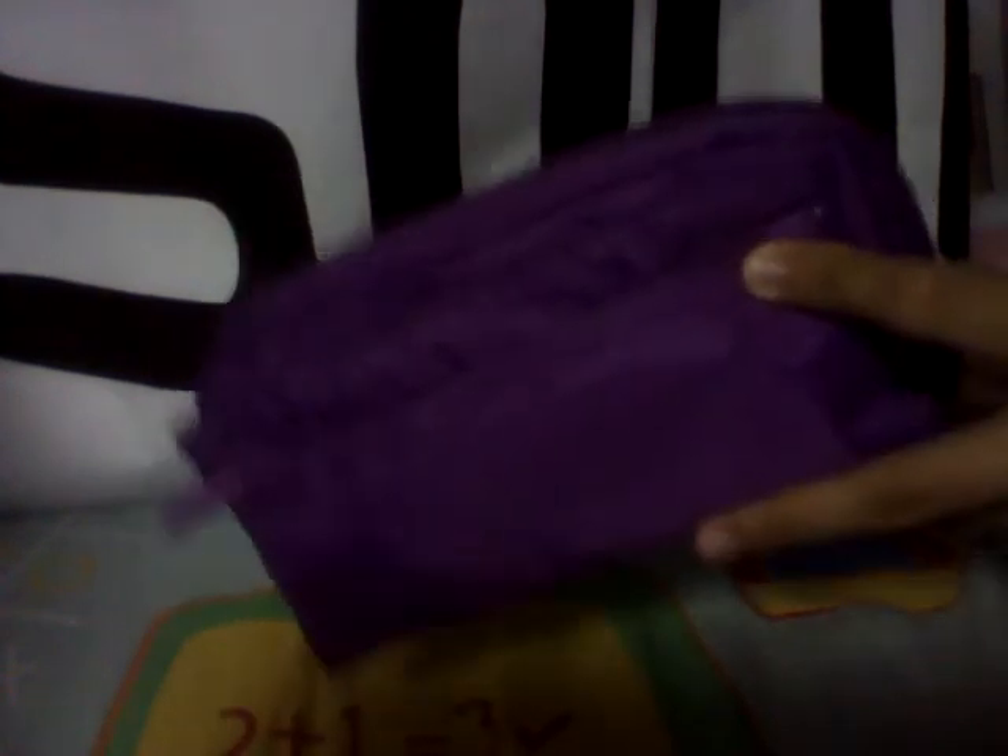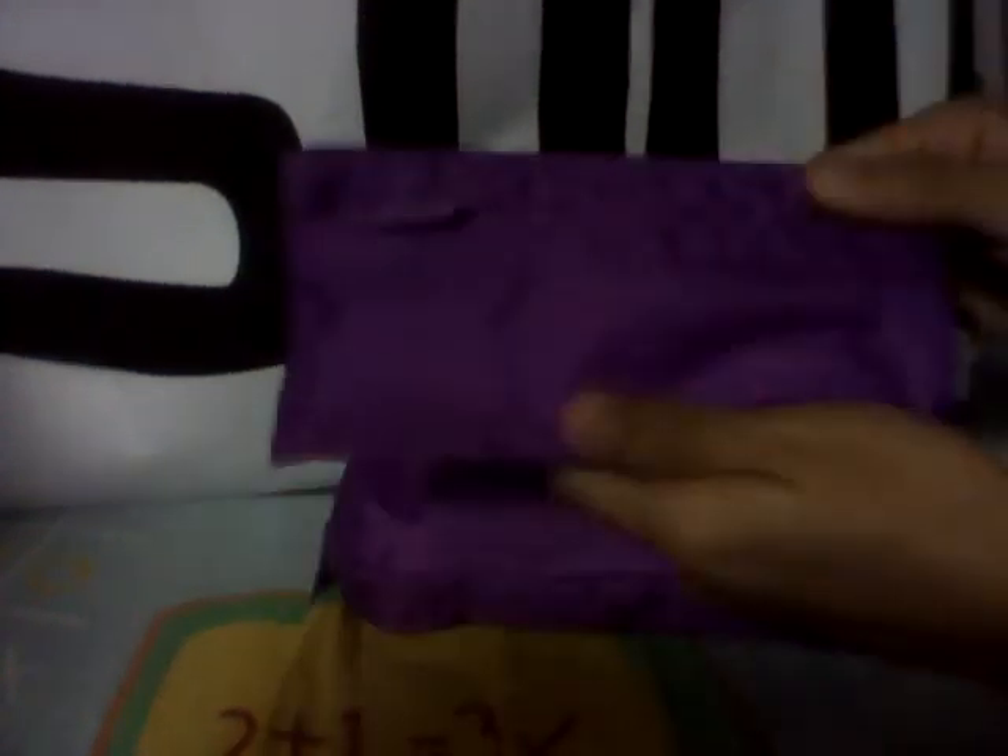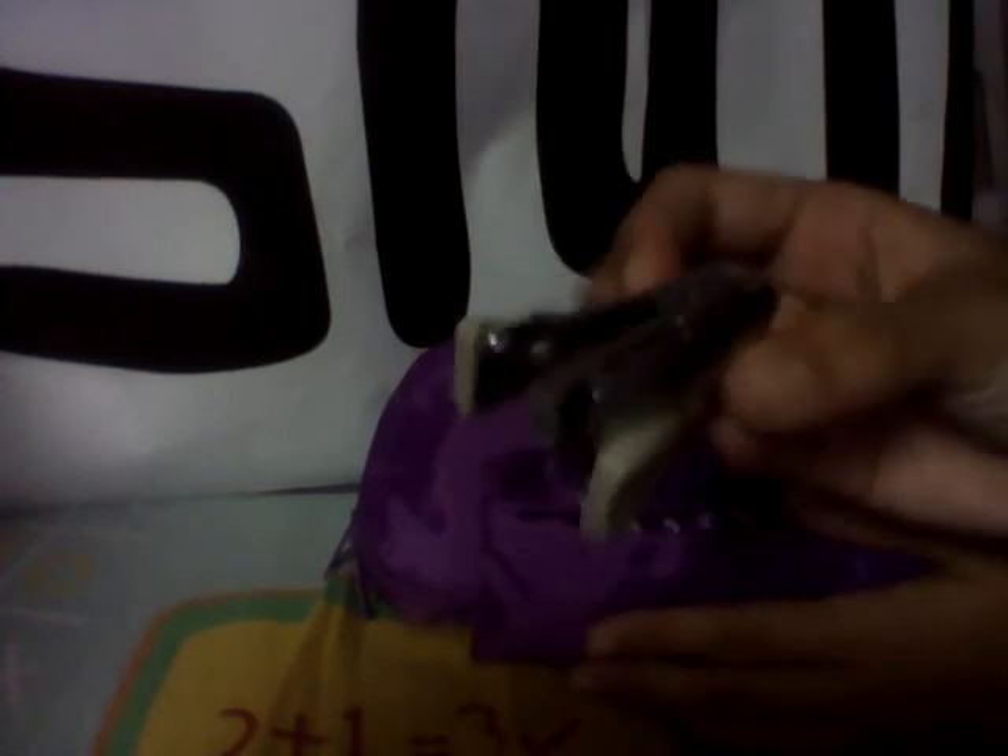Let's get started. In the detachable compartment — the clip-on section — I have my stapler, which is by Pop Basic, just a mini stapler I got at Popular. And then I've got a large clamp sharpener.